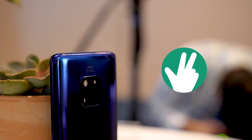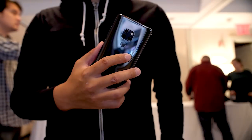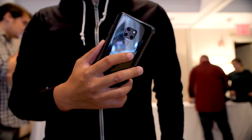Hey, it's Joshua Vergara. What's going on, everybody? I'm really happy and privileged to be here in London for the launch of the Huawei Mate 20 and the Mate 20 Pro. What you're looking at right now is the Mate 20 Pro, and then this is the Mate 20. There are some obvious differences between the two, so let's go through a few of them before I get into the meat of this video.